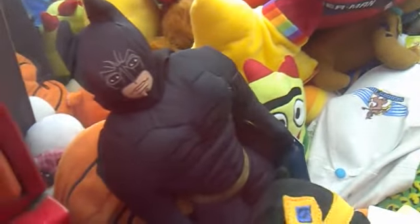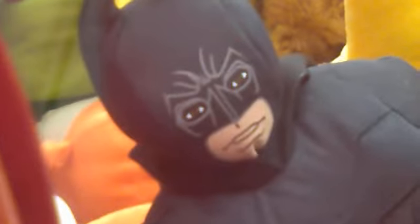I'm gonna zoom in on the likeness for Batman so you can see what he looks like. This is what he looks like inside the claw machine — you can see that serious face right there, really cool. See the Batman look right there on his costume, really nice. I'm gonna zoom out now.